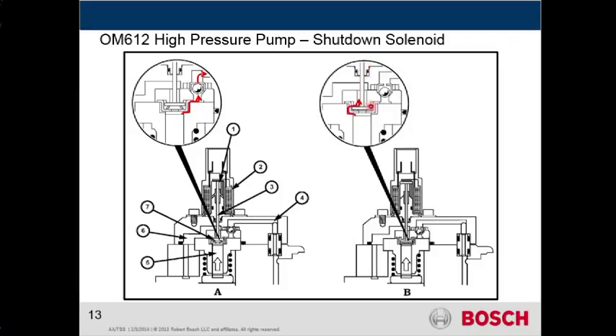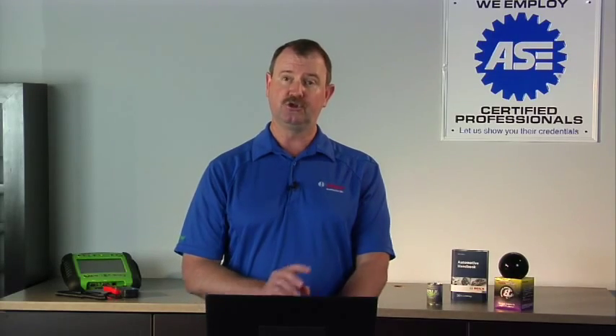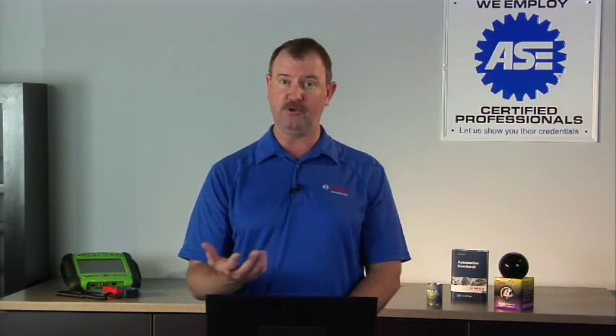On this side, when the plunger is energized, it's going to close this plunger right here, and that fuel that's left in here gets recirculated back to the return side — it just bleeds off back around the other side. So when this pump is working, we only have two plungers supplying fuel.